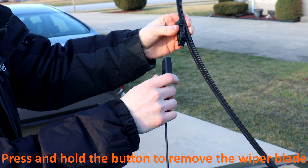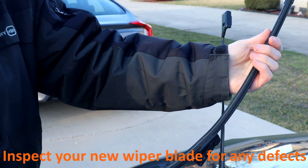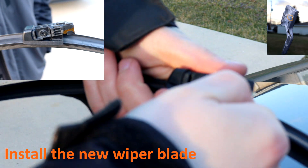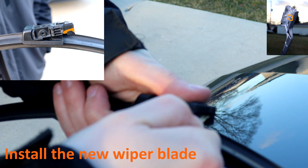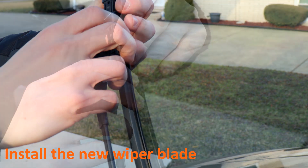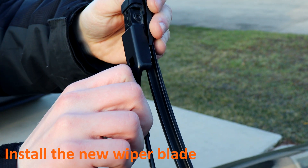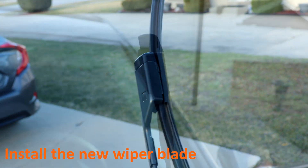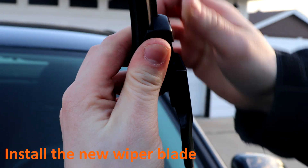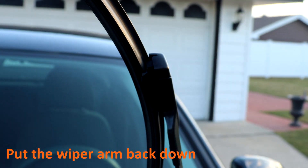Now to install your new wiper blade, inspect it. On this wiper blade you have this little cutout — make sure the hook goes in right here — and then you're gonna have to slide it in like so. All right, there we go. Here's from a different angle, and make sure it's in place.